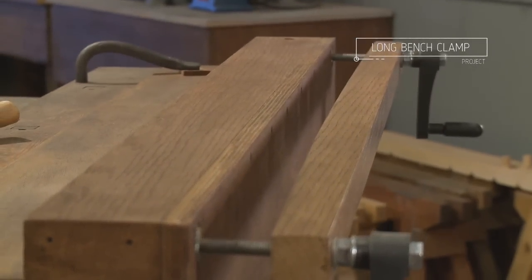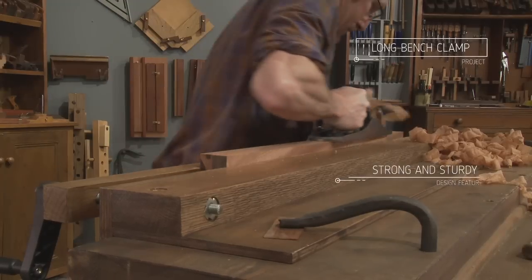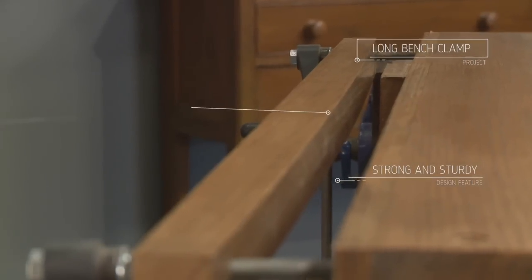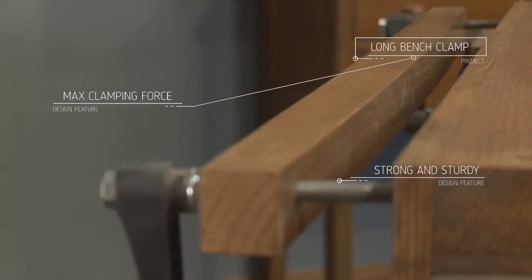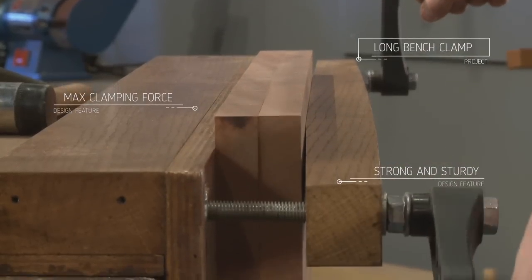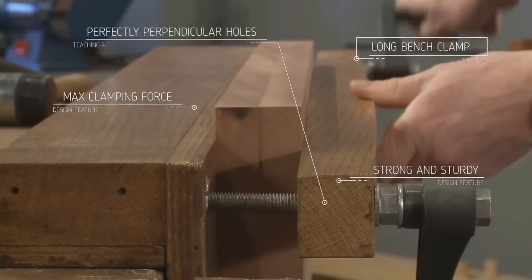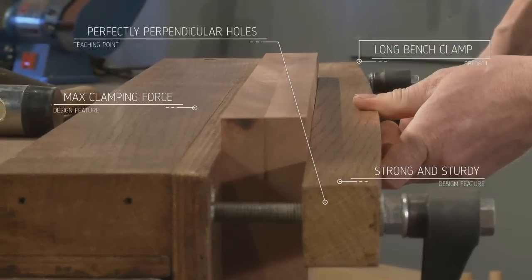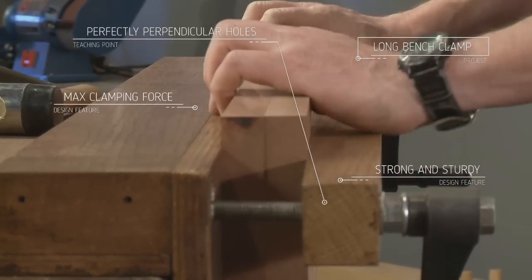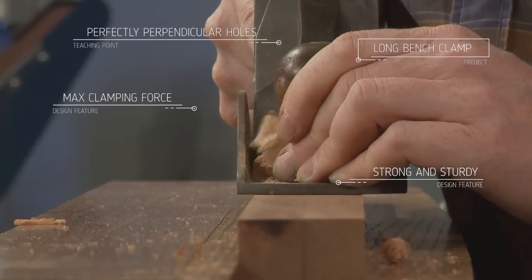A long bench clamp is similar to a Moxon vise. The clamp bar is curved so as the handles are wound up tight, clamping pressure is applied centrally at first, and then as more pressure is applied the clamp bar bends, spreading the force over the whole board. This is particularly important when you're planing up two boards at the same time ready for joining together.